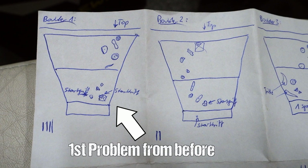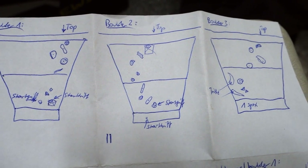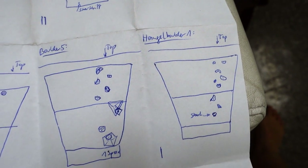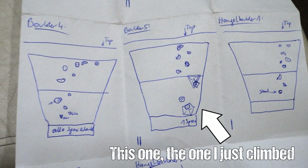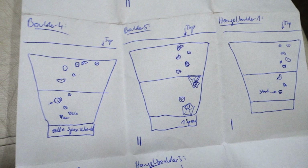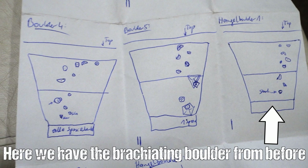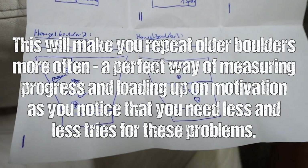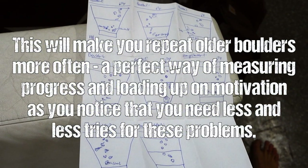Now I'll show you this boulder in my notes - as you can see I like to make little sketches of the wall with the holds. This was boulder 5 by the way, in case you can recognize it. I like to do this and also tick off how often I climbed each boulder as a kind of motivation - I want to get as many ticks done as possible. So let's proceed to the fourth and last boulder of this session.